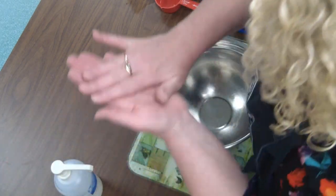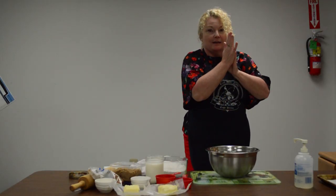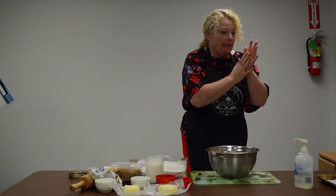I have washed my hands already with soap and water, but I think just in these times I'm going to do a little extra cleaning.